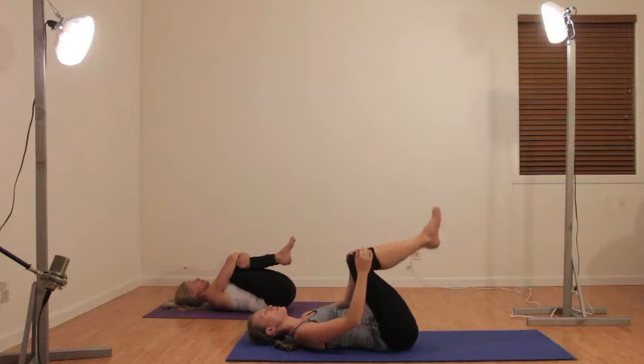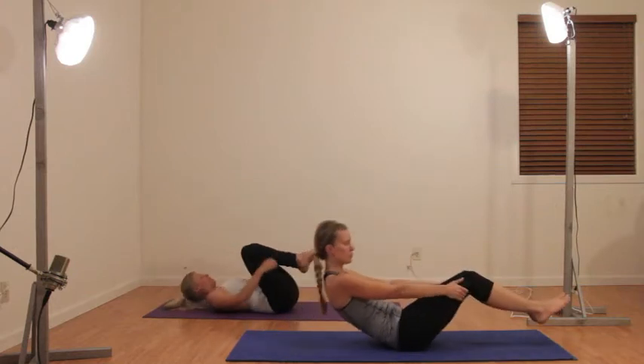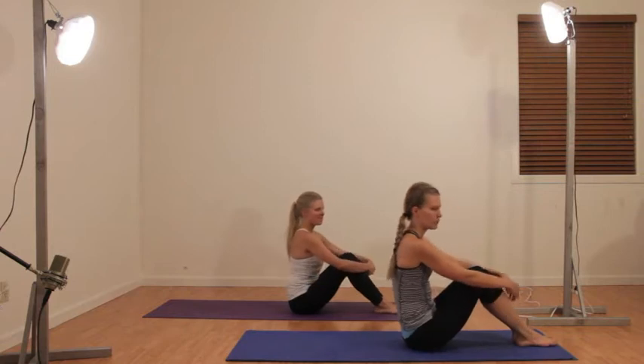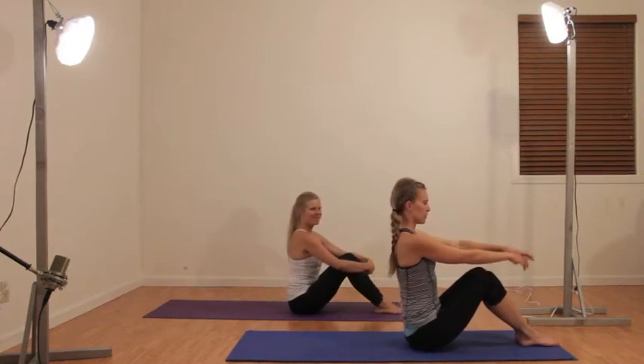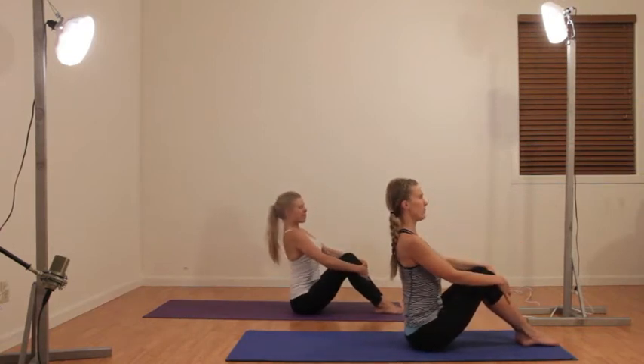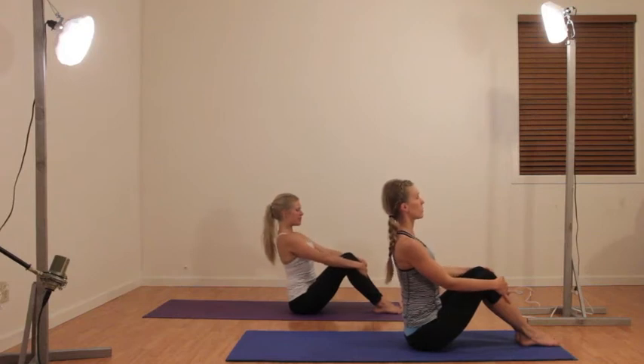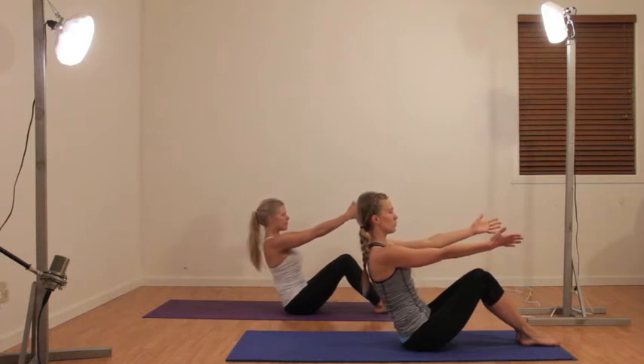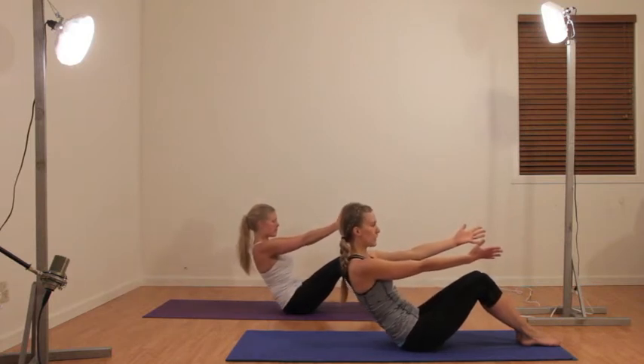Gently rock up to a seated position. We're going to warm up our core a little bit here. Sit tall, flat back, shoulders back — good posture.